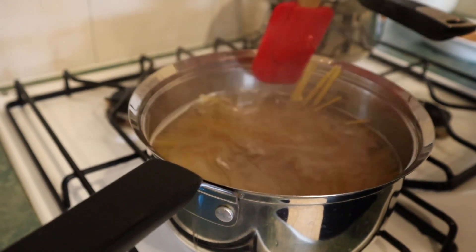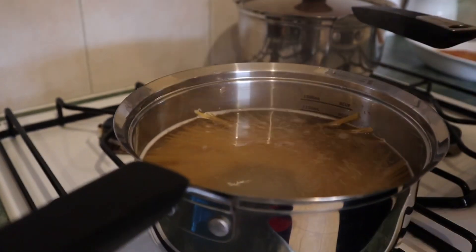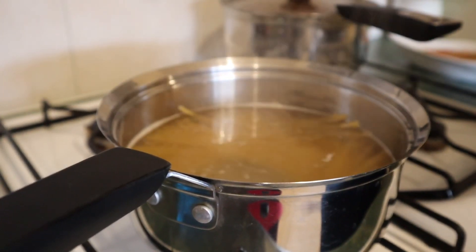By not cutting the pasta, when it's ready it's easier to use your fork to twirl it up and eat it. Now it's got to boil and cook for a while — at least eight minutes. But you don't always cook it for exactly eight minutes; you have to test it to see how firm it is.